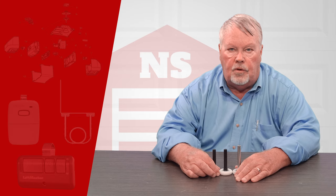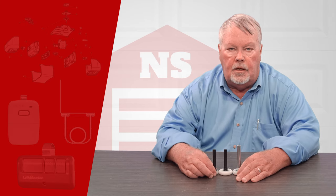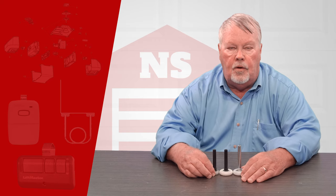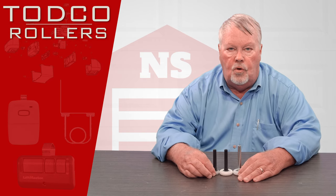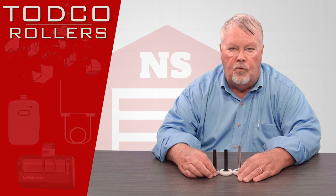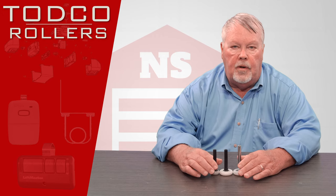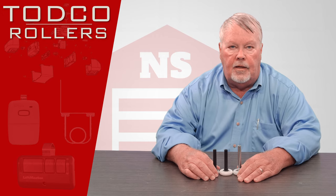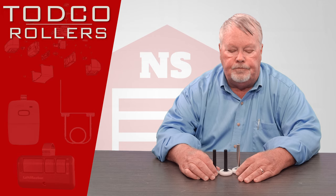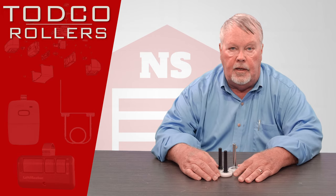Hi, I'm Mark from NorthShoreCommercialDoor.com. Today we're going to do a product introduction and these products are going to be TODCO Rollers. TODCO stands for Truck Overhead Door Company and the Overhead Door Corporation of Dallas, Texas is the owner of TODCO and has been around from the beginning of the trucking industry.